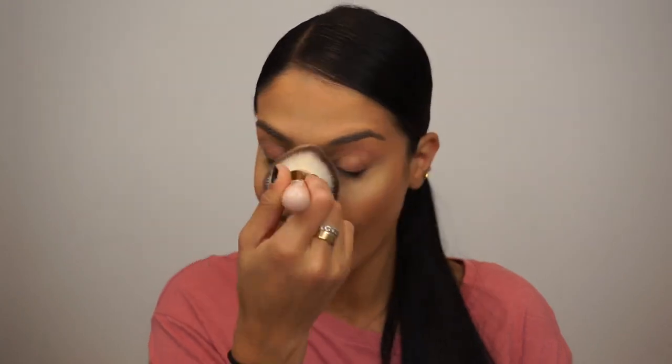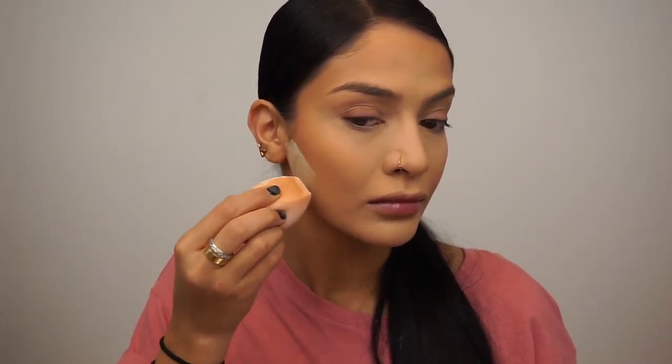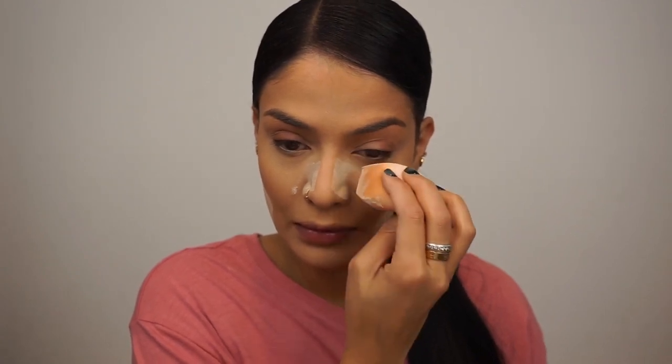Then I'm going in with my Laura Mercier Translucent Powder — just the light one — and I'm setting all the areas that I highlighted and concealed with this powder, then I dust whatever's left onto the rest of my face with another Dalton brush — it's a powder brush, I'll link it down below. And I'm using the bottom of the sponge to bake underneath my contour line to really make that contour more defined and sharper. If you don't like the sharp contour look, you don't need to do this step. I also bake the edge of my nose just to make my nose appear more narrow.